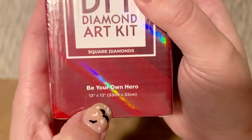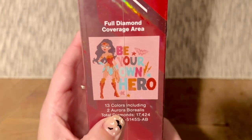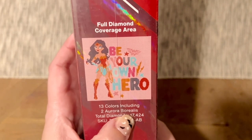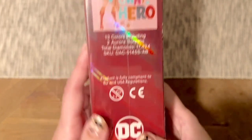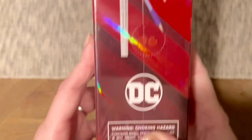The size is going to be 13 by 13 inches, or 33 by 33 centimeters. On the side of the box you can see this is going to have 13 colors, including two aurora borealis colors — if you're not sure what those are, stay tuned, I'll show you. It tells us the exact number of diamonds if you're curious. They wrap the artwork around the box with really special branding. Let's look at what the toolkit inside is going to be.